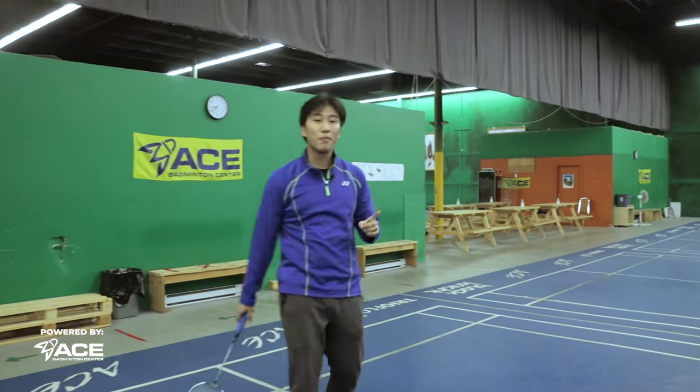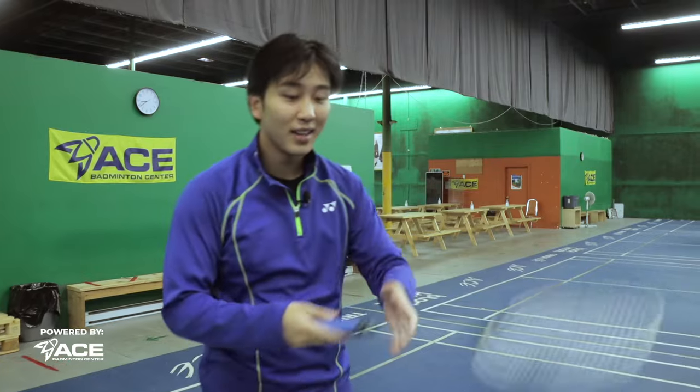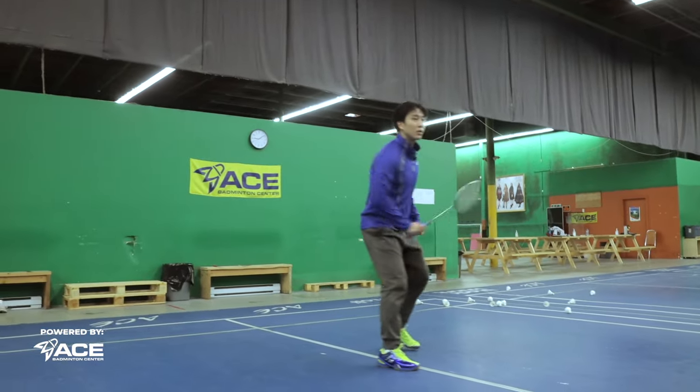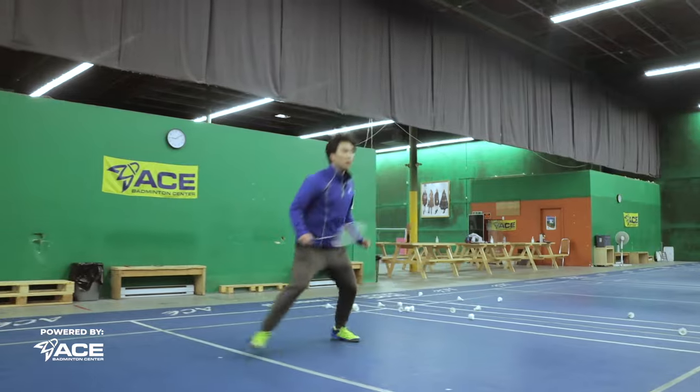And of course, in the back, when you want to generate power in your smashes, this is where you're going to be holding the racket. Especially for men, one problem is that they don't hold their racket far enough back. Women need to do it too, actually — because if you're not doing this, you're losing out on so much power generated from the back of your court.